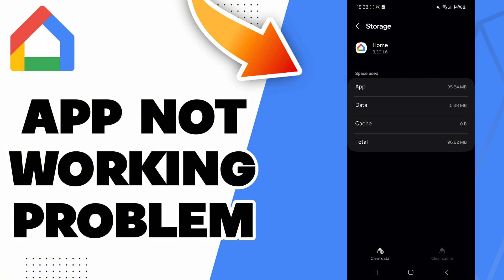Now you can go check if it worked. If it didn't, you can try to restart your phone, or turn Wi-Fi off and on, or toggle Bluetooth, or try airplane mode. You can also try to clear data.